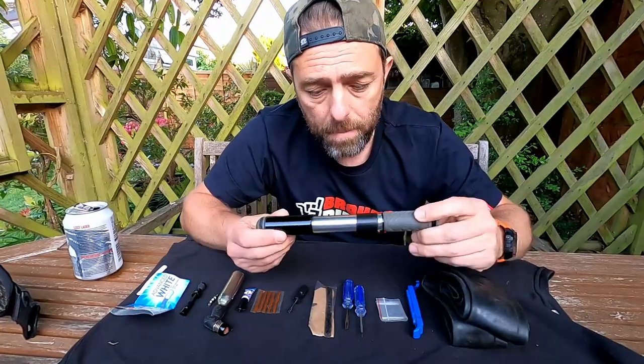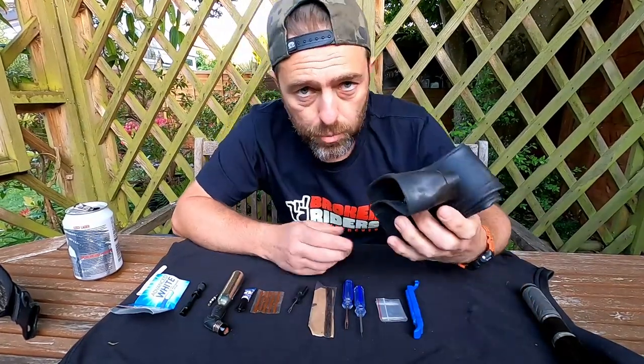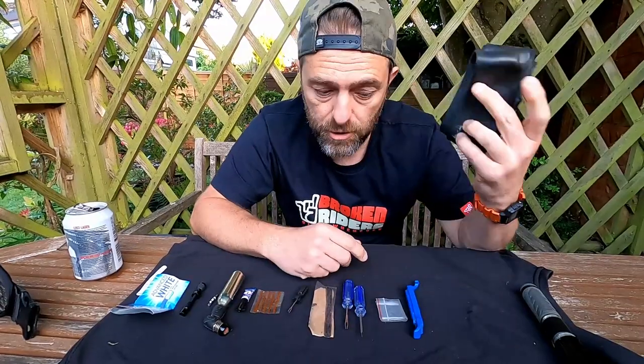Obviously a pump — if you have a puncture at some point you're going to need to pump it back up. I am running tubeless, but everyone will tell you you should still carry a tube, so there's a tube.